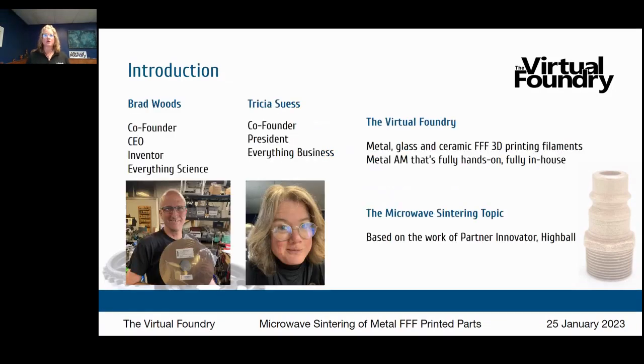My co-founder Brad Woods is our inventor. He does everything science. He is the man who invented our metal, glass, and ceramic FFF 3D printing filaments.